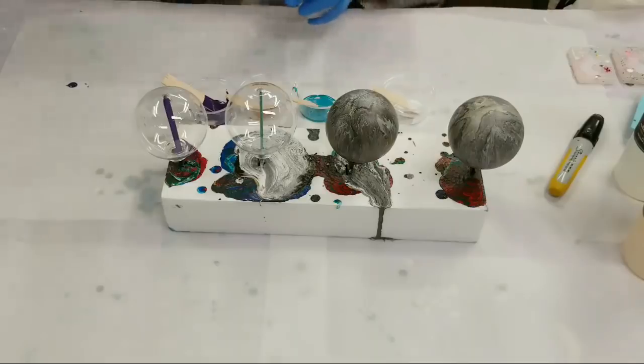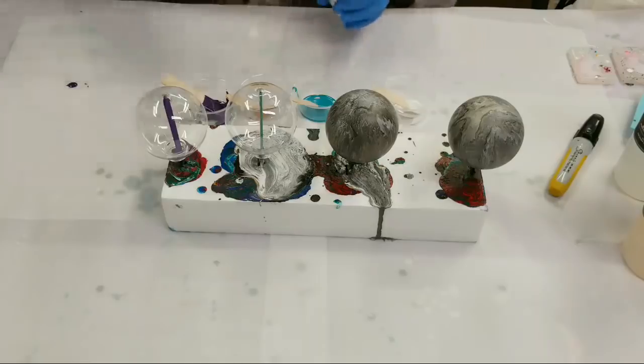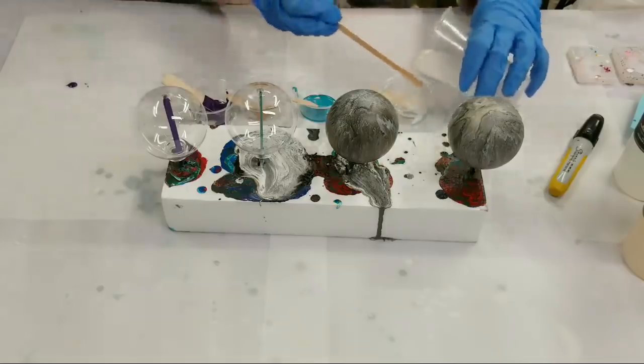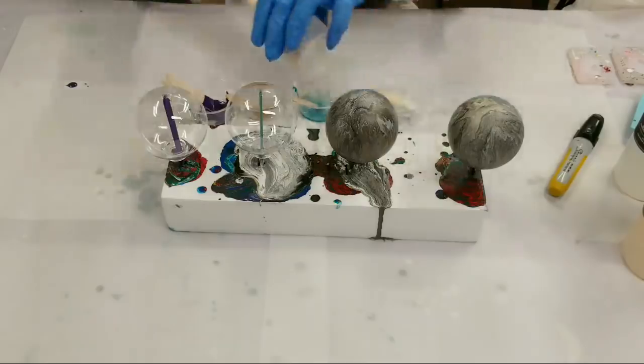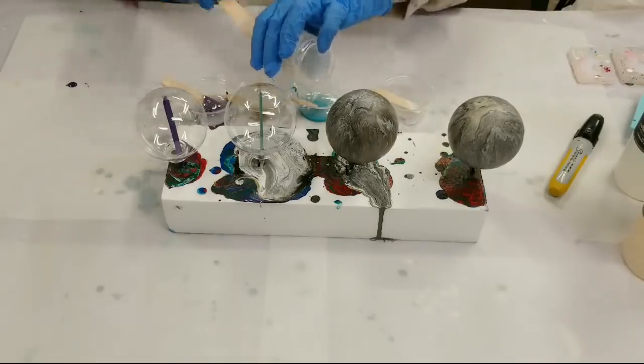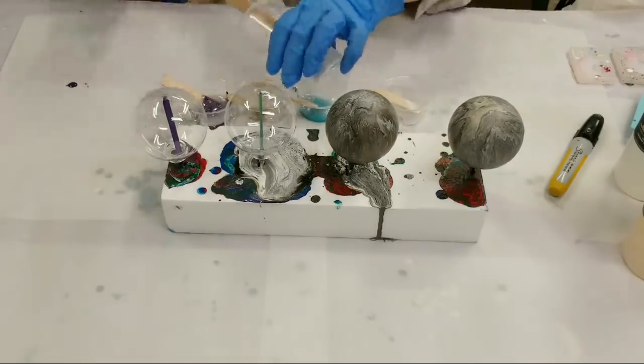This is the Stone Coat Countertops Quick Coat. One important note about the Quick Coat: this stuff is stinky as heck. Other resins I've used don't really smell, but this one is very, very stinky — so just a heads up on that.